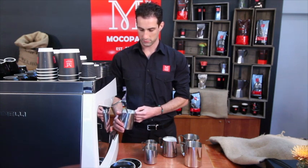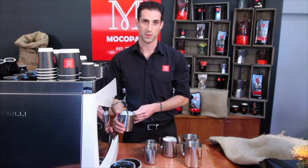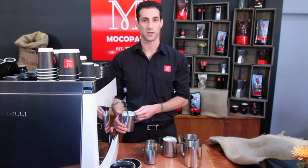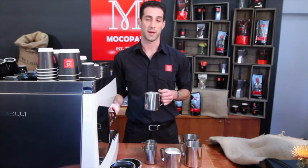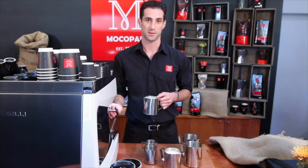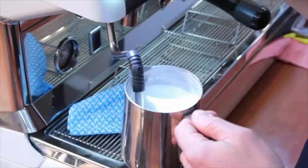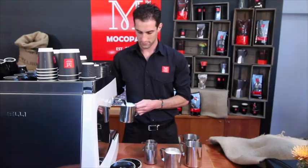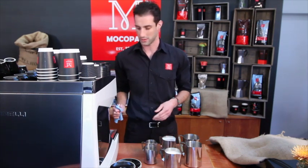If you're hearing a screaming sound with way too much air going into your milk, you'll see big bubbles happening on the surface. Screaming may also mean you're reheating milk — the milk will tell you it's not happy. That's an unhappy milk sound, and it's just because you're trying to heat milk more than once.